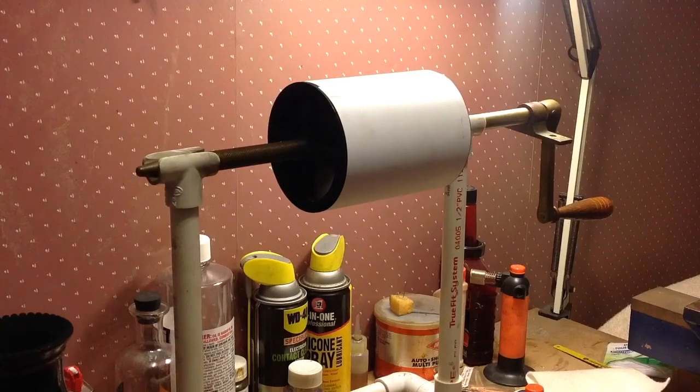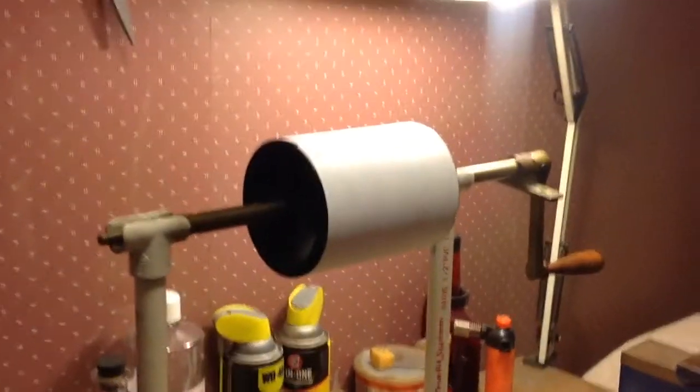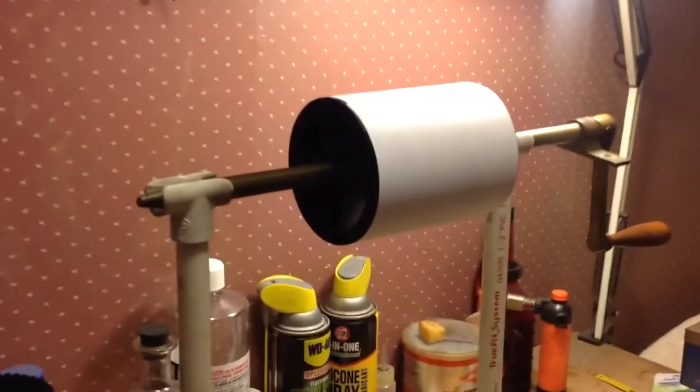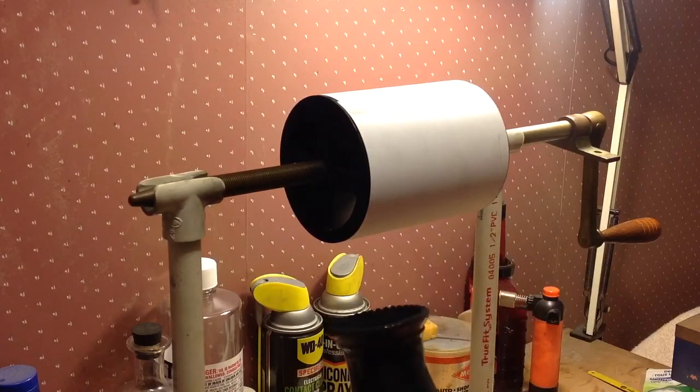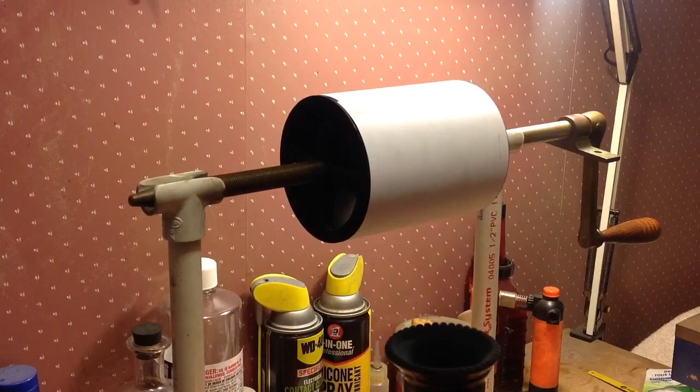I've devised a new way, or a quicker way, to do this. I no longer adjust the lamp — I leave the lamp adjusted where it is. And now that the wick is burned and saturated, this thing just cranks. It just absolutely spews soot. Once it gets going...